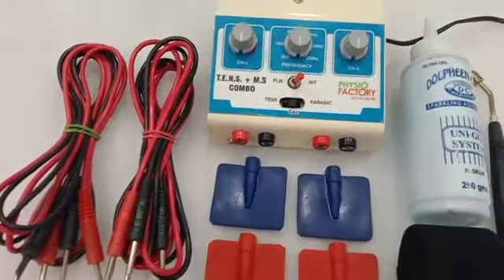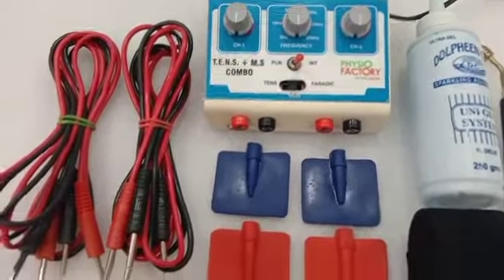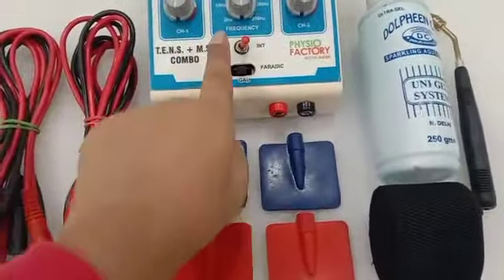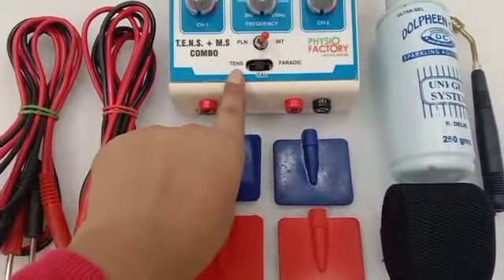You can carry it for home visits. It's about 1 kg. There are two channels — channel 1 and channel 2. This is the frequency area. There are two current modes: plain and intermittent.